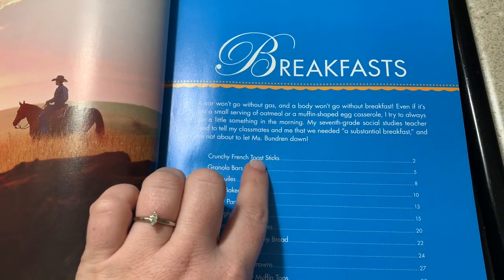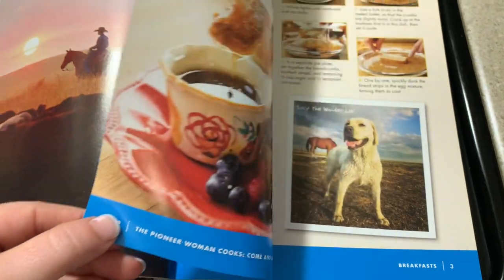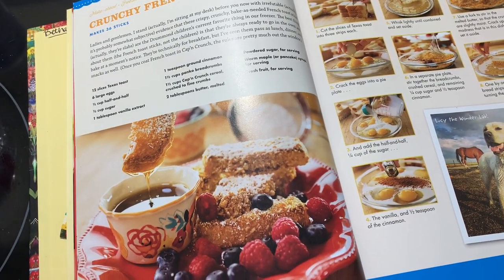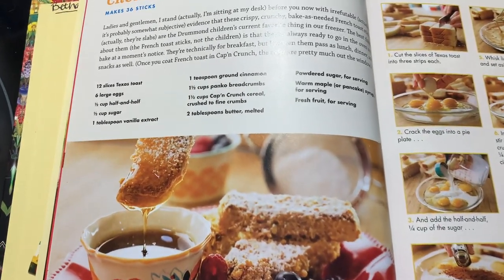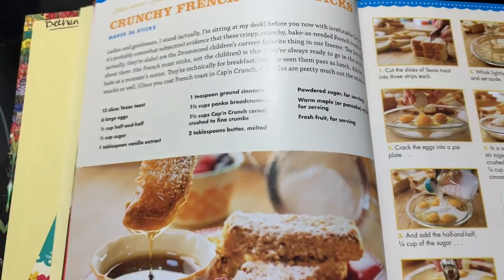For the next breakfast idea, we're going to do some crunchy French toast sticks. Y'all, these things were extra crunchy — I don't think I've ever had French toast sticks this crunchy before. They were so delicious, and while it's a lot of steps and takes a pretty good bit of time to make, it is oh so worth it in the end.